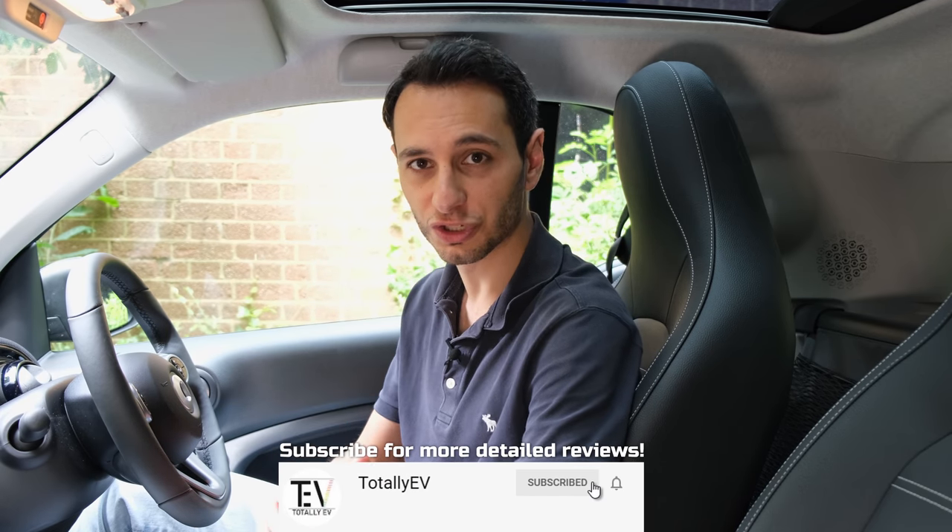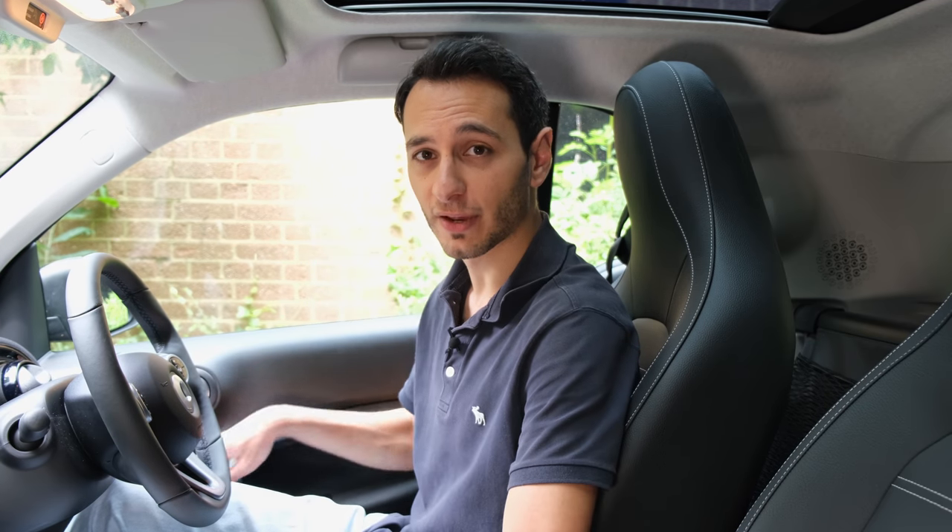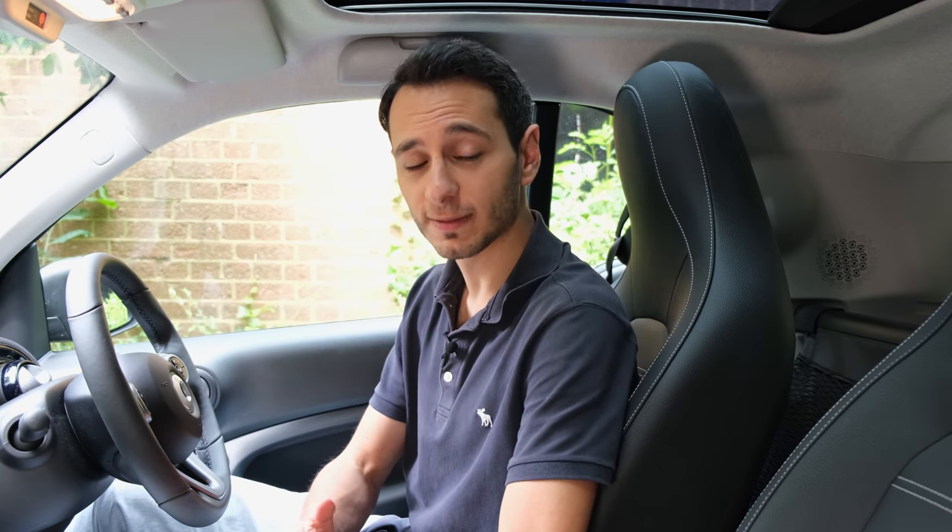On the subject of technology, the Smart EQ 4.2 has a two-speaker audio system, both speakers found within the doors. In a nutshell, it's unsurprisingly not that impressive, specifically in comparison to some of its competitors which offer more drivers around the cabin and give you a more fulfilling audio experience.